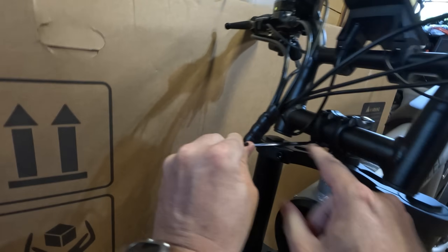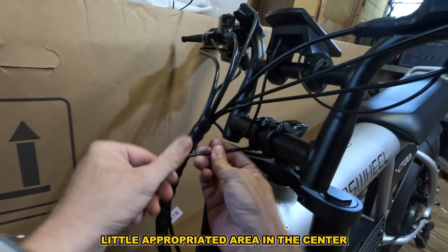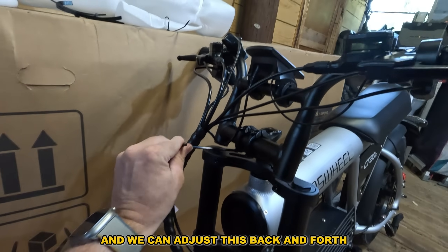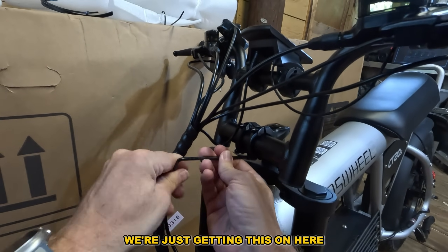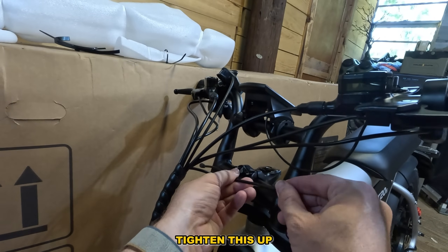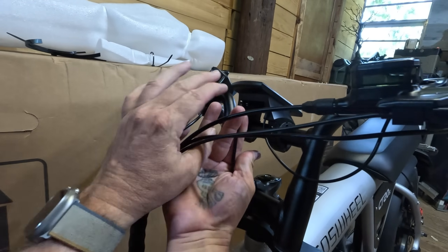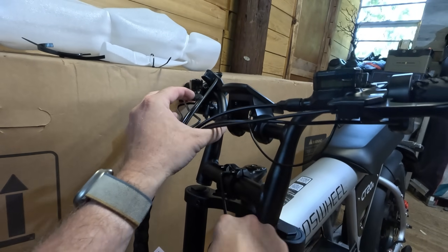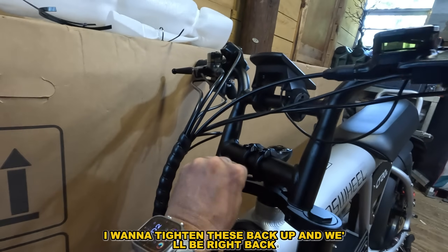Trying to get this in the little centered area — we can adjust this back and forth to where we're comfortable later. We're just getting it on here. Tighten this up and we'll tighten the back ones up and be right back.